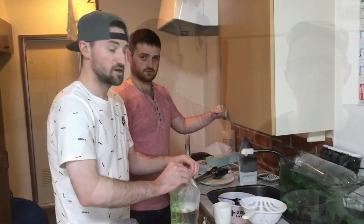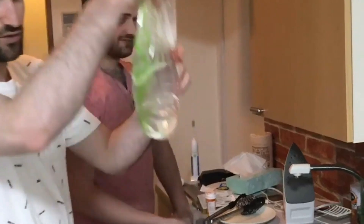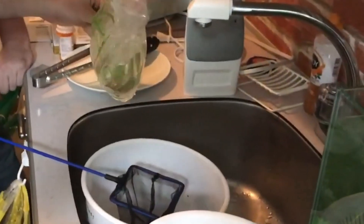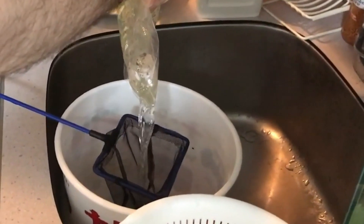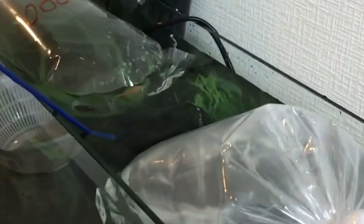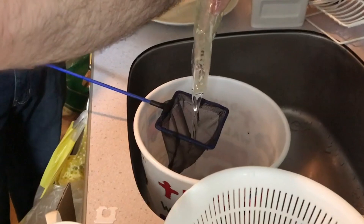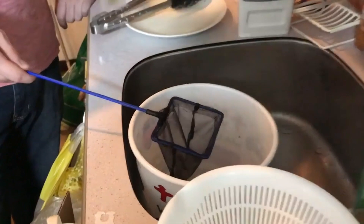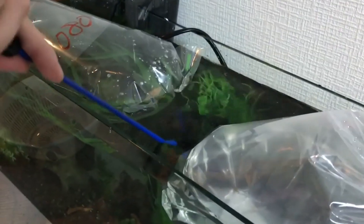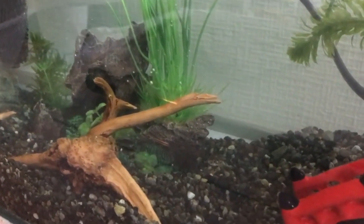Now that the fish have been acclimating, we're gonna let Tex put some fish inside so he can get his first experience. First we're gonna be putting in the pea puffers — some really cool little pea puffers. They're excited, they're ready to go — very personable fish. Okay, there's one, put him in like that, make sure he goes in. There's the last two, pop them in. Look, they're exploring their new habitat!